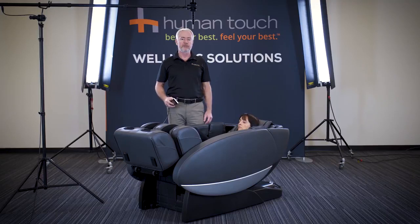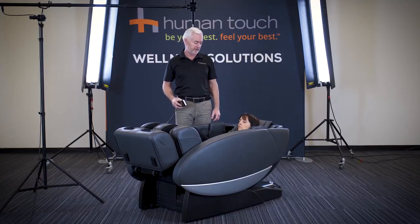One of the things that the chair can do is put you into a very relaxing zero gravity position, as you see here. This zero gravity position takes all the pressure off of your lower back and starts to bring blood flow back to your heart, which is fantastic for your circulation.